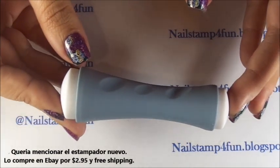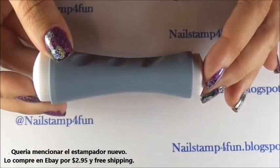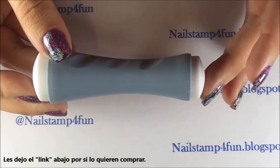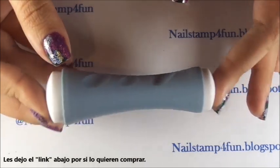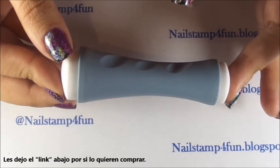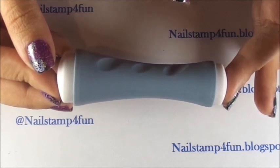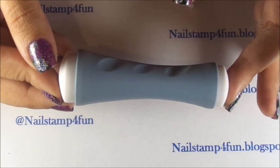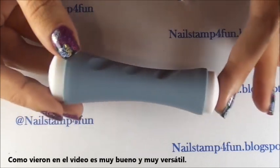I also want to talk about the stamper because I know there will be questions. I purchased this stamper on eBay — I'll put the link down below if you're interested. I got it for $2.95 with free shipping. It took three to four weeks to arrive since it comes from China, but it's definitely a good stamper. You can see in the video how versatile it is — while I had the stamping decal here, I was also stamping at the same time.